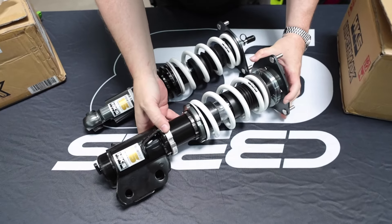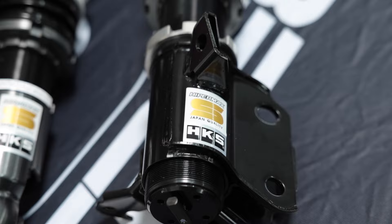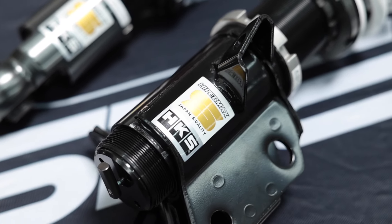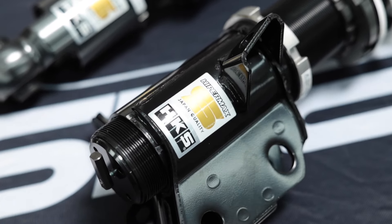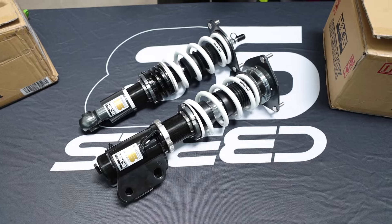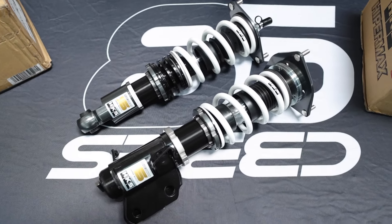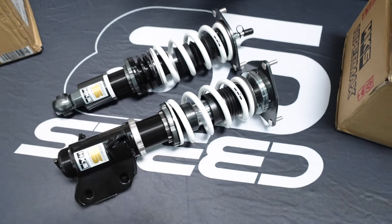This is the S model, which is really more for street use. You can take these on the track, but if you're driving 80–90% on the street and just want to do an occasional track day, this is the coilover for you. If you are track-dedicated, they have the R model — the R is specifically for the track with a little bit of street driving; it'll be a little more aggressive. This S is the more popular and standard one that people are going with.